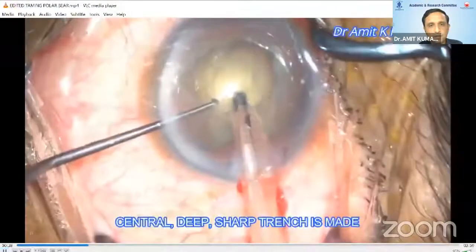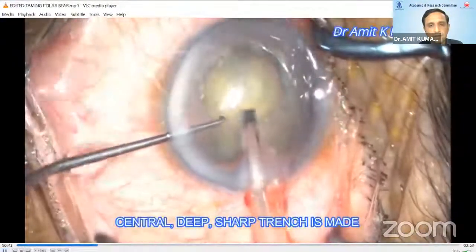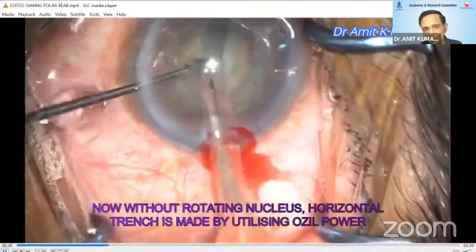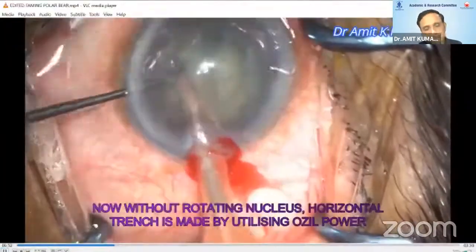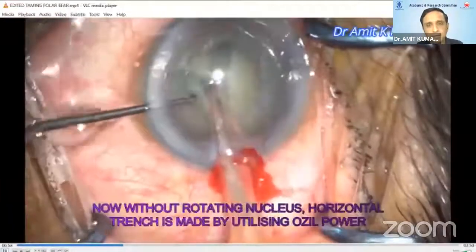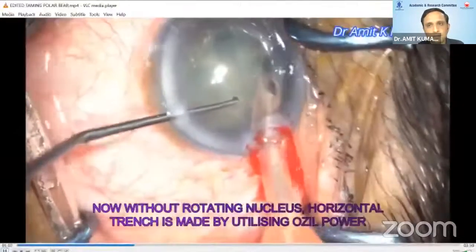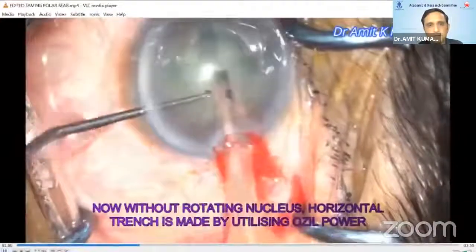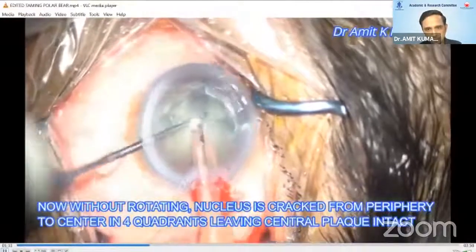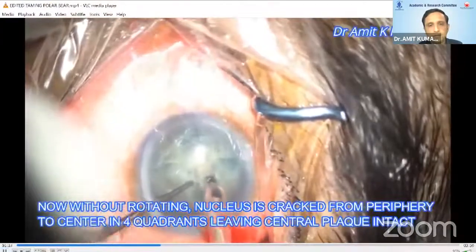Now, a small central deep trench is made as usual, and then without rotating the nucleus, using torsional Ozil power, a horizontal trench is made exactly perpendicular to the original vertical trench so as to make a plus sign. But here we don't have to rotate the nucleus. We are using the torsional power to make this horizontal trench.